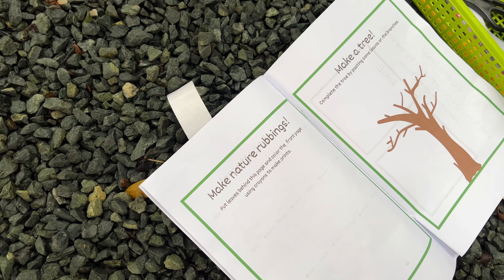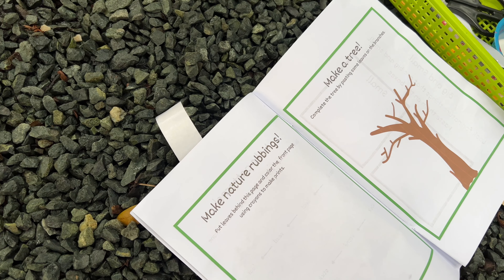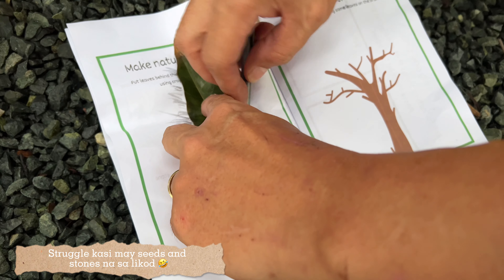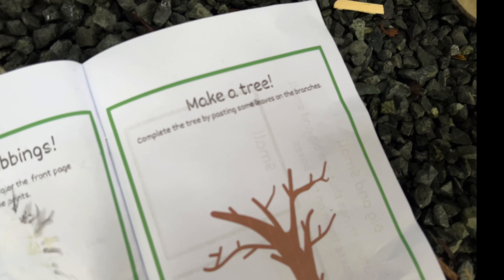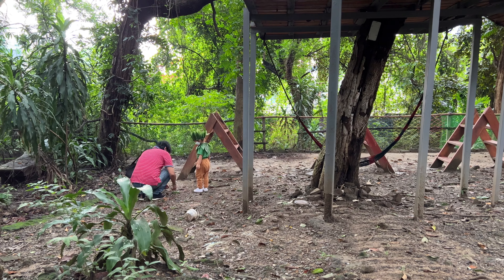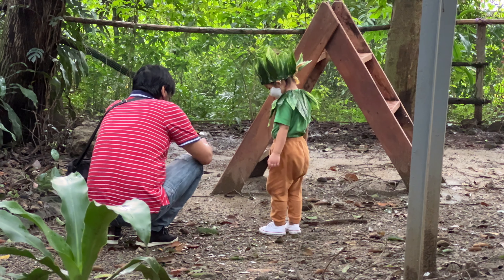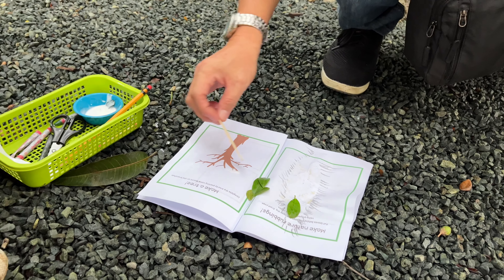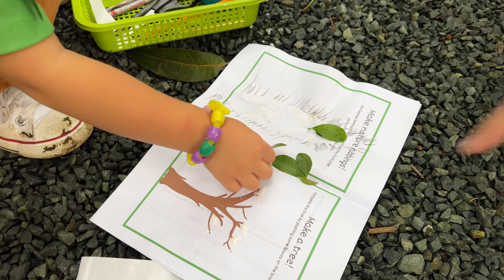You put leaves behind this page and color the front page using crayons to make prints. Make a tree. Complete the tree by pasting some leaves. Look at the tree.